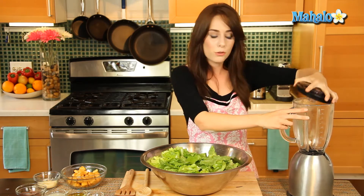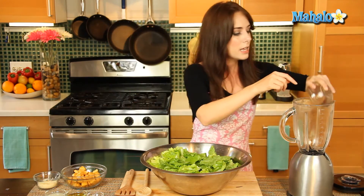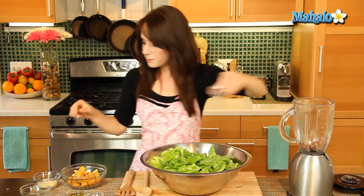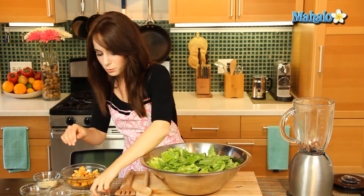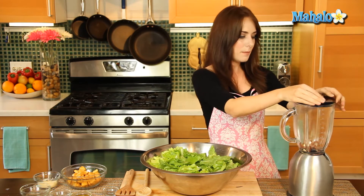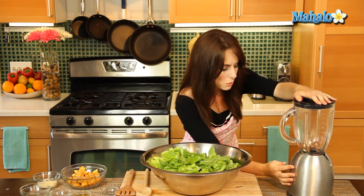So I have a blender over here. You're going to need a blender or a food processor, and we're just going to start by putting in the anchovy fillets, the lemon juice, and the three whole cloves of garlic. Let's just pop the lid on and we're going to blend this until it gets nice and smooth together.